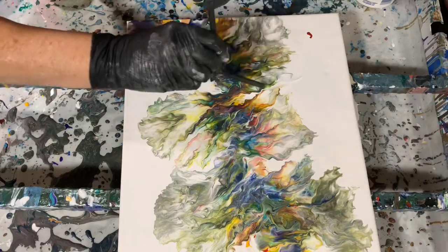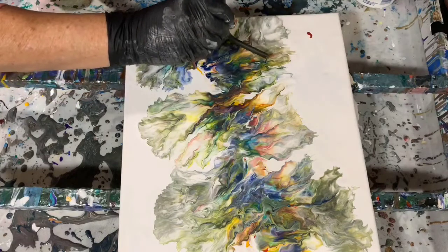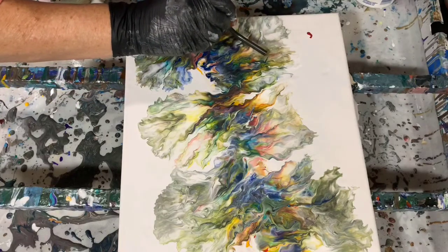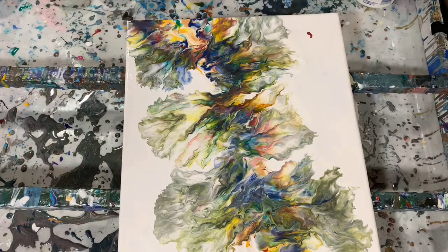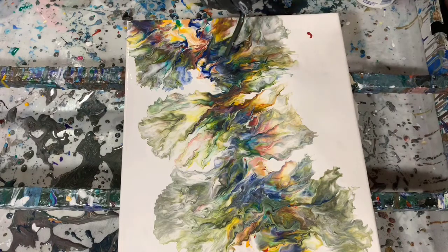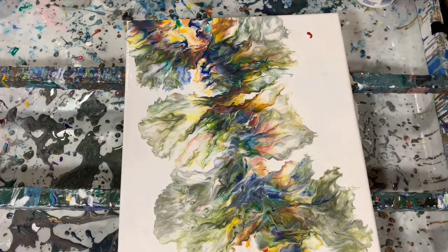Just still putting some little final touches on those, pulling out some wispies there. I am very happy with how this painting turned out — the colors just stayed so vibrant. And I am looking forward to showing you the wet results at the end.